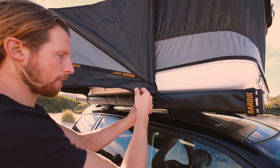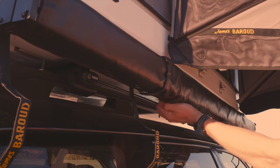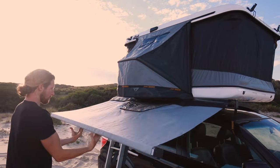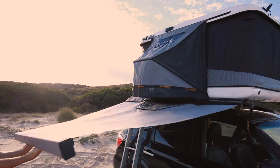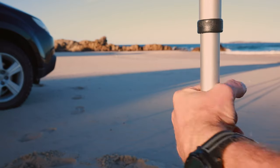Next, untie the four velcro straps holding the awning in place and undo the velcro along the bottom. Lift it up and out of its side lock and proceed to unroll it. Pull out the pole supports, lengthen them and lock them by twisting.